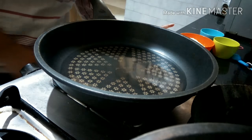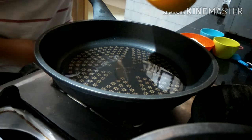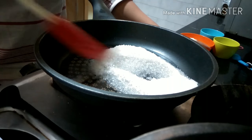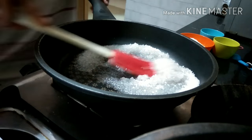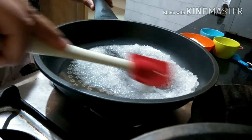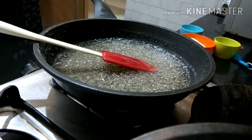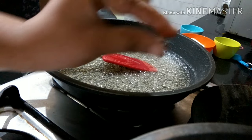Let's start making the chocolate toffee. First, add the water and sugar in a nonstick pan to make a sugar syrup of one string consistency. When it acquires the stage of one string consistency, you can remove it from the flame.